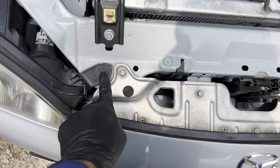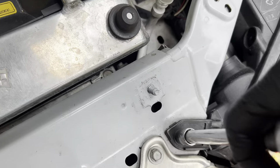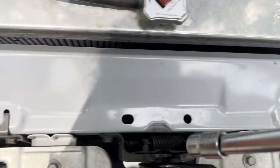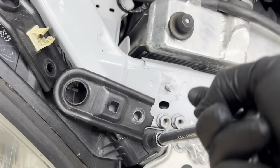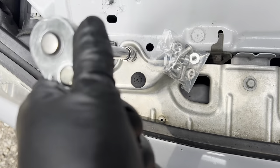And then the first inner headlight bolt here — I think these are 10s. And I forgot one more thing: you've got to take off this side as well, right here.